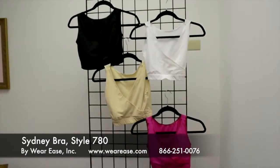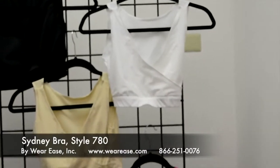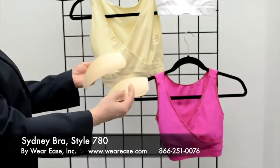It comes in four colors: black, nude, white, and fuchsia. Also, with this style, as with the Shaper, we provide a pair of bust cups with each bra.